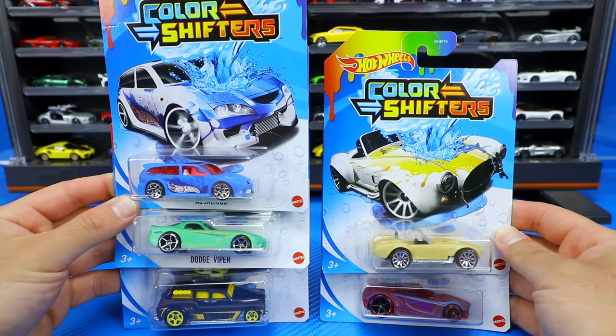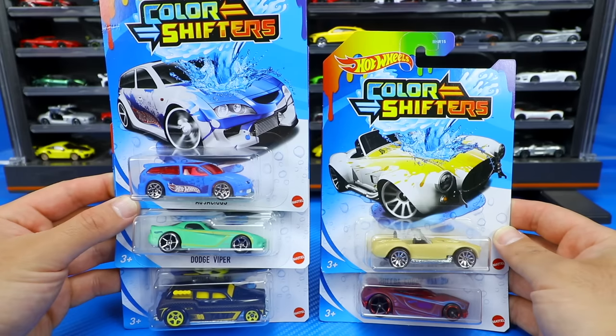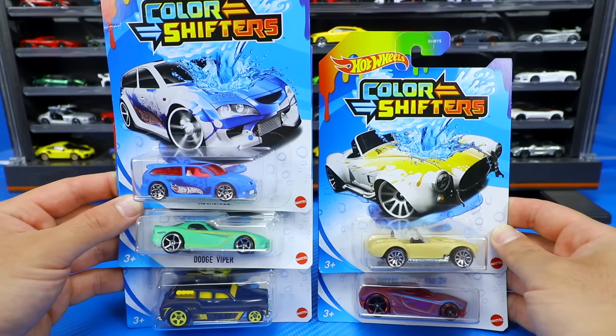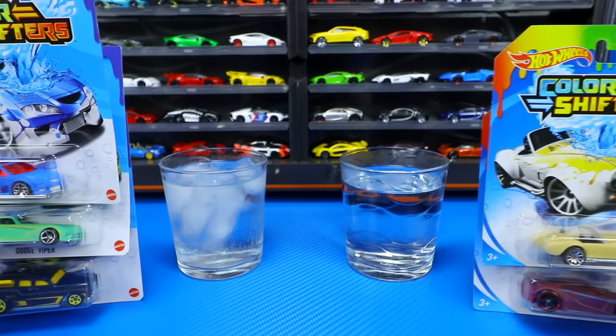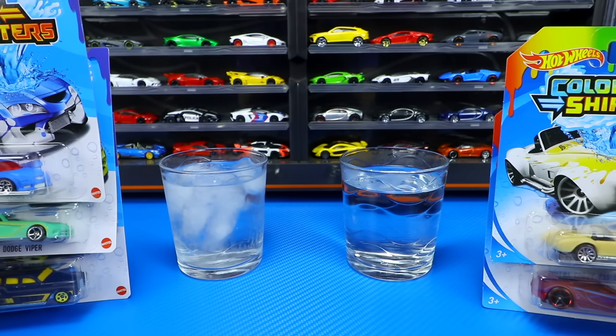What's up, Peak Timers? Phil here from Peak Time Racing. Today we have got some Hot Wheels Color Shifters, and we're going to open them up and then dip them into very cold and very hot water. Let's see what colors they change.